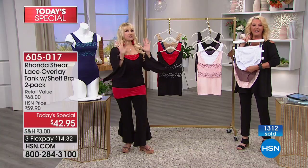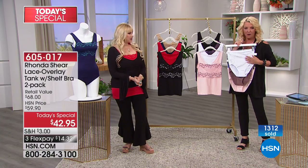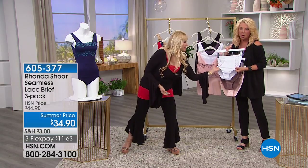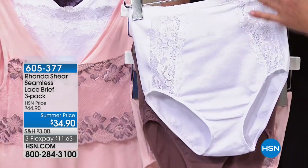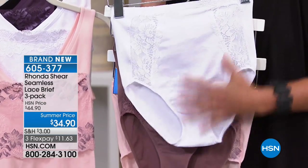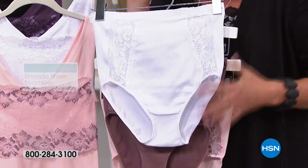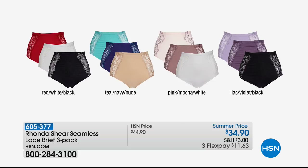The panties are off-the-chart gorgeous, fabulous — they turned out so good. You'll see them on the body and on the girls. Everything's covered — total modesty. And this is seamless, girls. Look at the stretch. You have three colors that come with your three-pack of panties. You get both solids and then that contrast color. The color options: red, white, black; then teal, navy, nude; pink, mocha, white; and the lilac, violet, black. We always bring in a whole lot less of the panties than we do the main today's special. So again, if you want that matchy thing, fabulous — and they are fantastic. There are shaping qualities about that.